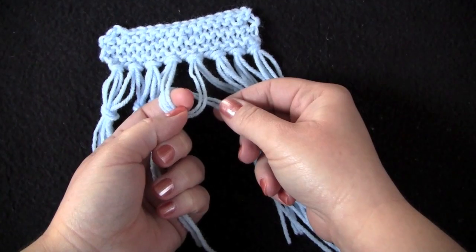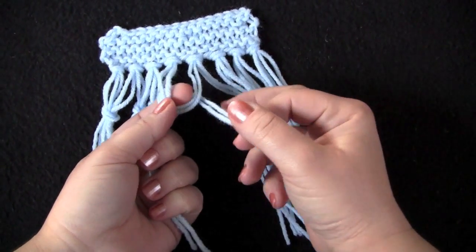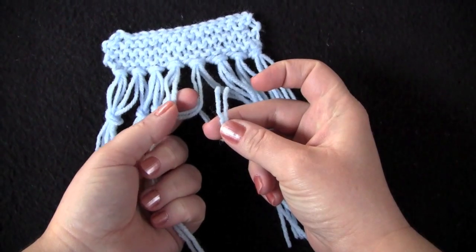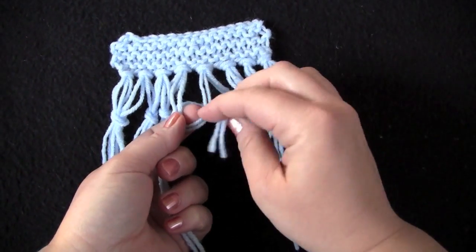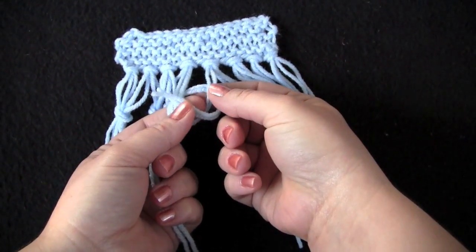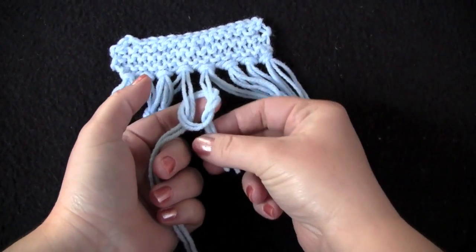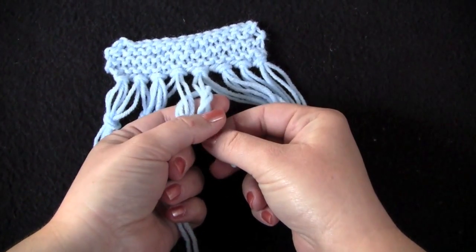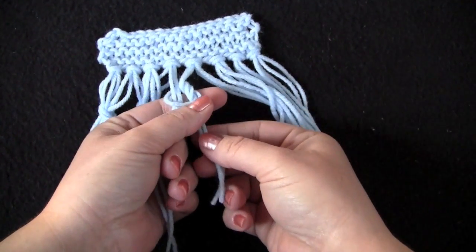I still have my finger through here, and that is because I'm now going to take my two strands of right fringe and tuck them right down in there. Then I'm just going to pull on them to tighten up my knot.